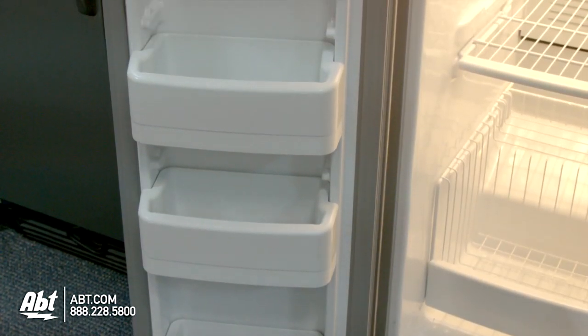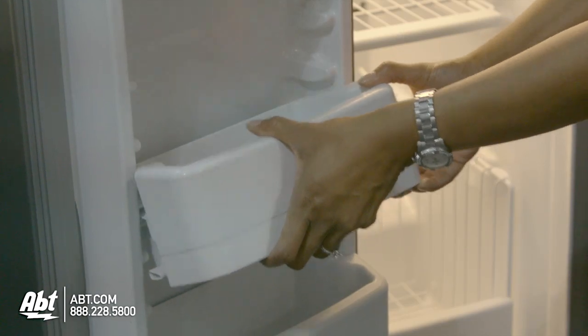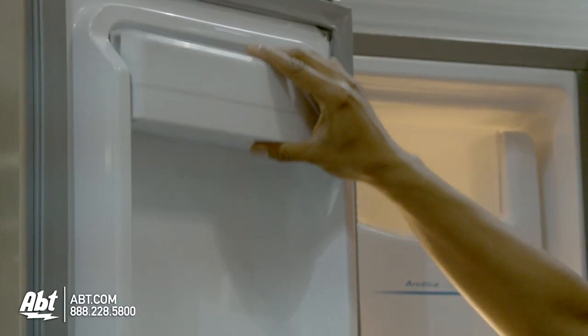On the freezer door are four door bins; two are fully adjustable. All are easily removable for cleaning.